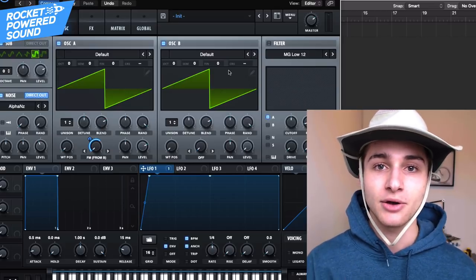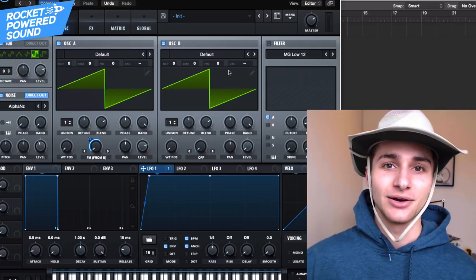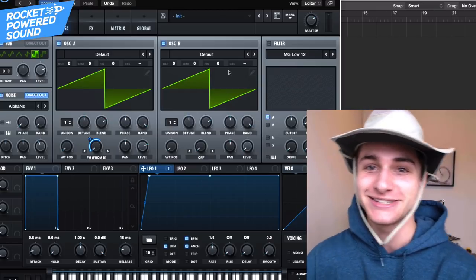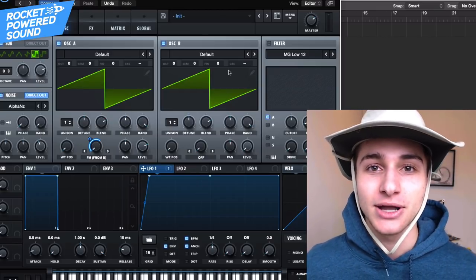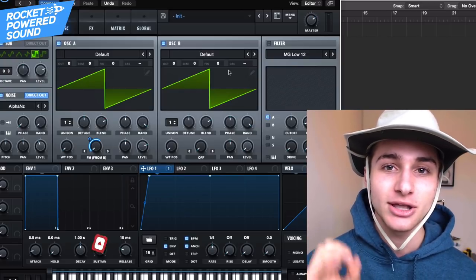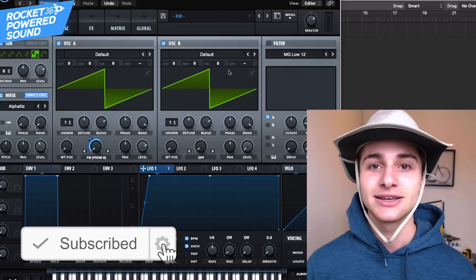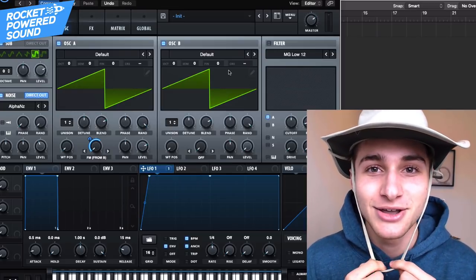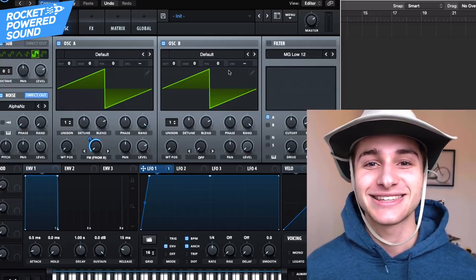So that's a big part of tear out and heavy dubstep. If you want the rest of the tools — all the drums, snares, kicks, nasty basses, the growls — everything you need is in this upcoming pack, Tear Out Toolkit. Go ahead and click the link in the description down below to sign up for early access. We are closing the list down very shortly. This is Shane from Market Pirate Sound, and I'll catch you guys in the next video.